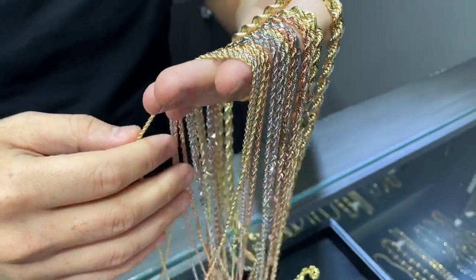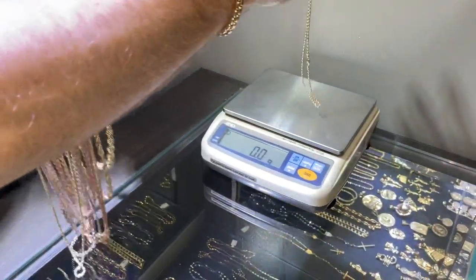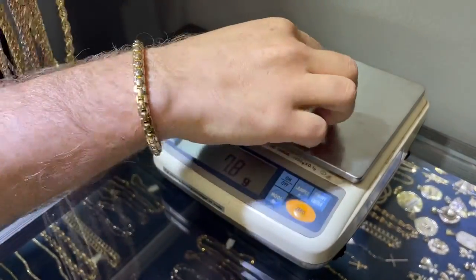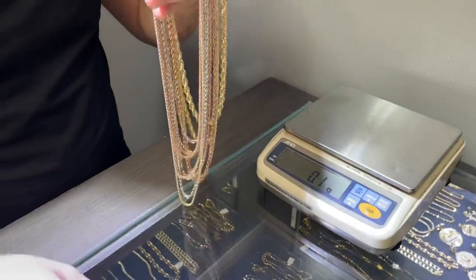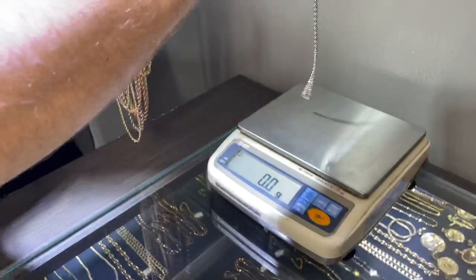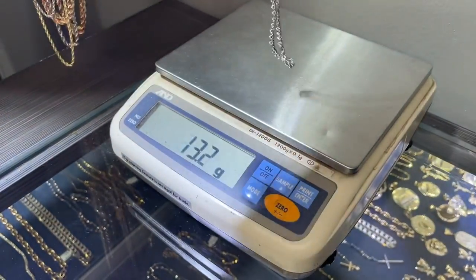Let me show you what these weigh. For instance, a two millimeter solid gold rope chain — very standard rope chain that a lot of people like to buy — weighs 7.8 grams, and this is 14 karat gold. I'm just going to run through all of them to give you a reference for the weights. This is about a three millimeter, weighs about 15 grams or so.